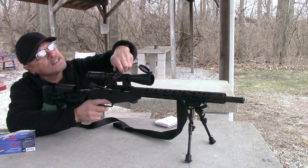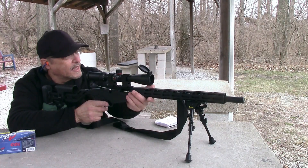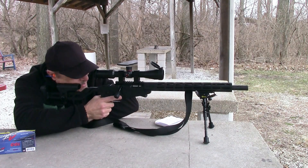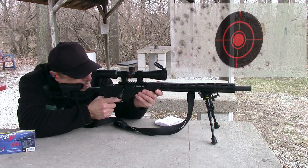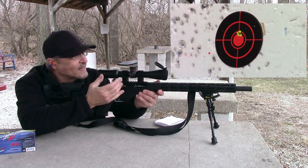Let's dial back down to zero and go to 50 yards. And there's a bullseye. Nice.